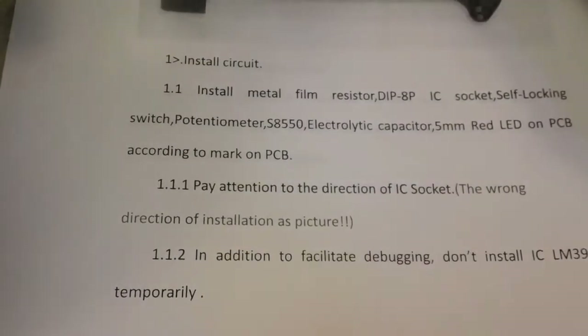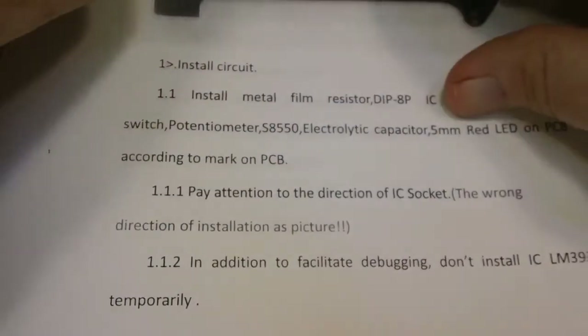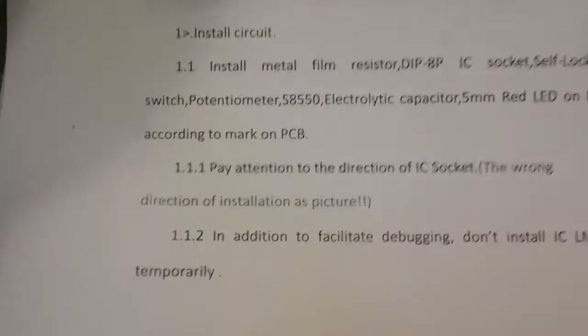Install metal film resistor, DIP 8P IC socket, self-locking switch, potentiometer, S8550, electrolytic capacitor, 5mm red LED on PC board according to mark on PC board. Pay attention to the direction of the IC socket — wrong direction of installation as pictured. I'm not really sure what that means.